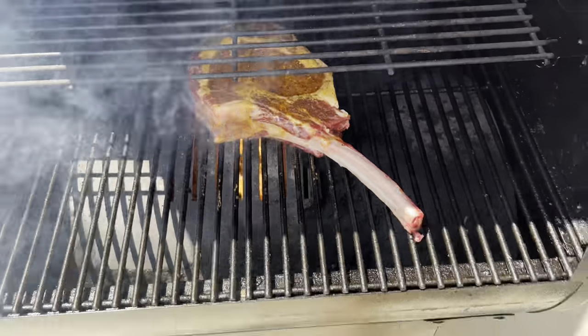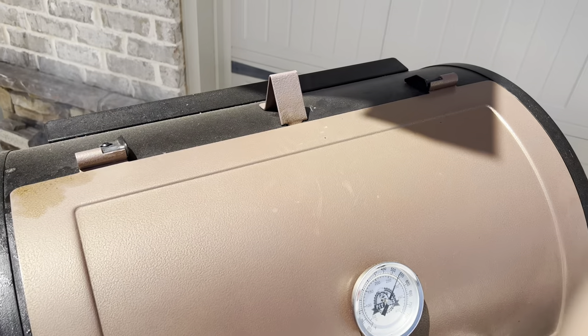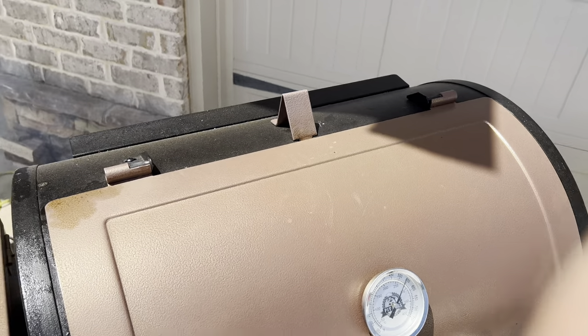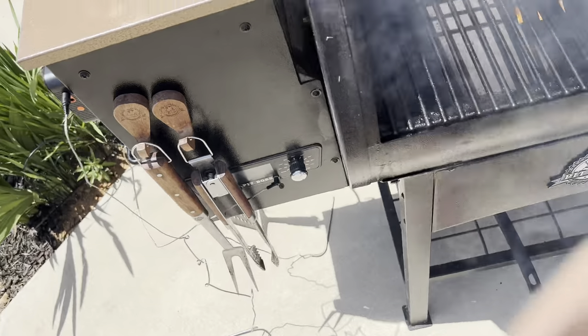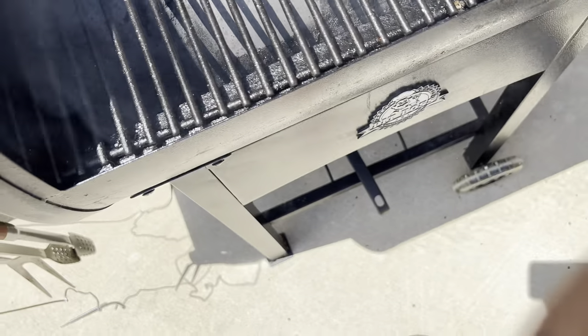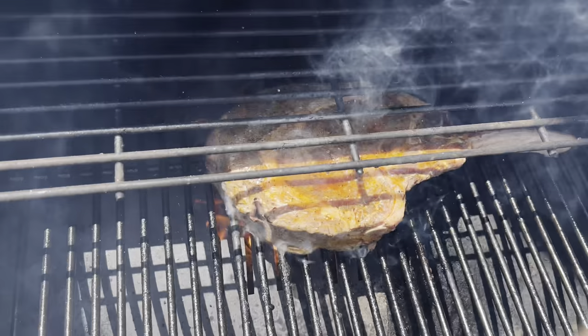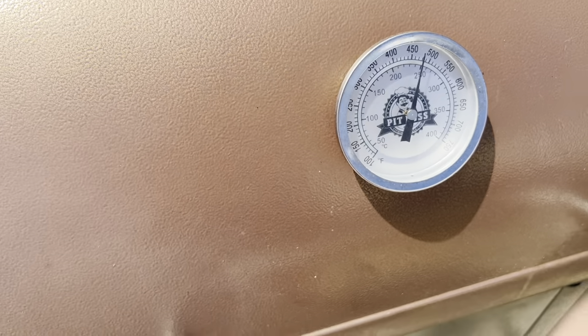We're going to close that and let it go for about a minute and a half. Now we're at about 600 degrees. I'm going to turn it a little bit to get some new grill marks on here. We're closer to 500 — it's actually about 550.